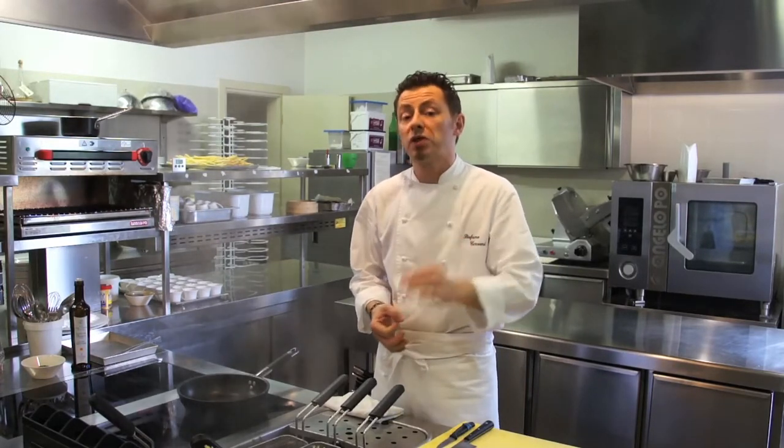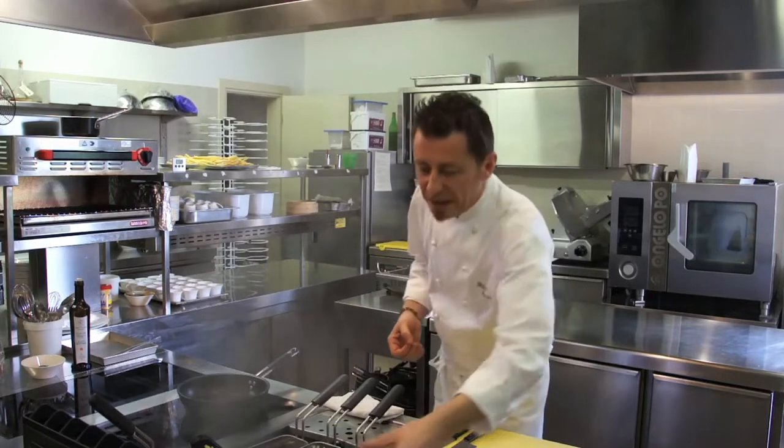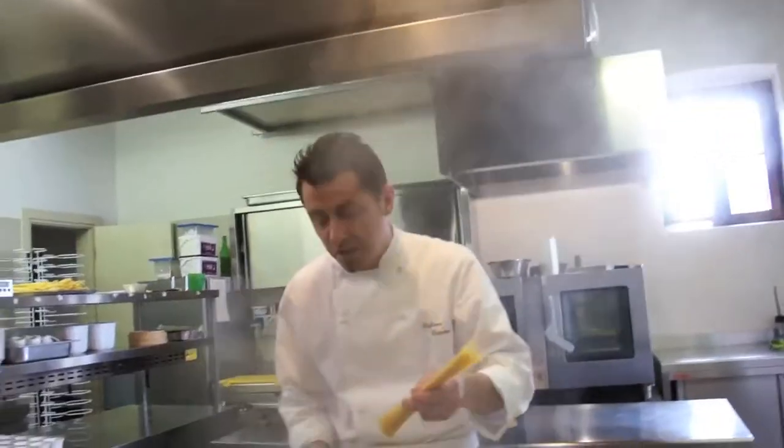È un piatto molto semplice da eseguire; l'unica cosa che fa la differenza è la qualità e la freschezza della materia. Mettiamo la pasta — qui abbiamo degli spaghetti, circa 65 grammi per porzione — a cuocere in abbondante acqua salata.